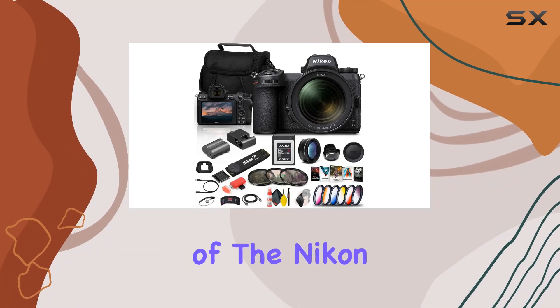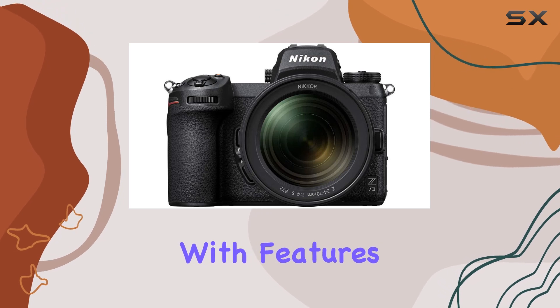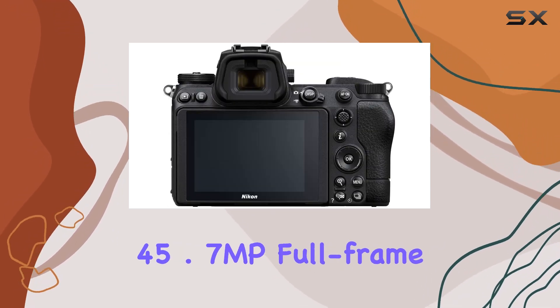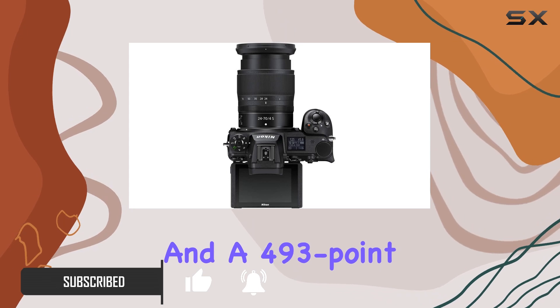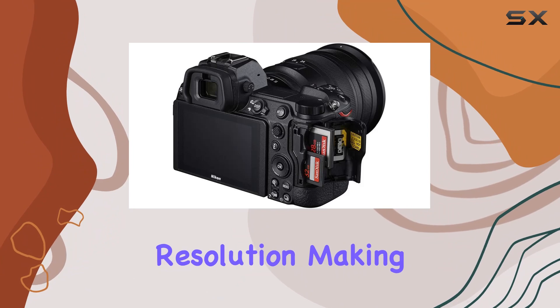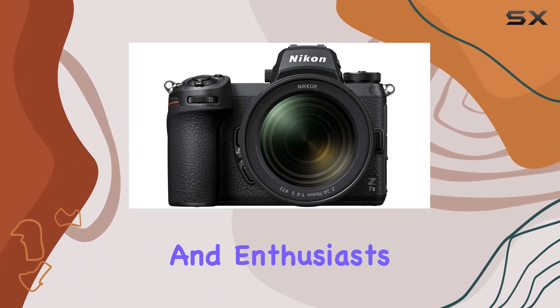Welcome to our in-depth review of the Nikon Z7 II mirrorless digital camera bundle. Packed with features for the detail-oriented photographer, this camera boasts an impressive 45.7MP full-frame sensor, dual X6 processors, and a 493-point autofocus system. The absence of an optical low-pass filter ensures ultra-high resolution, making it a true immersive masterpiece for professionals and enthusiasts alike.